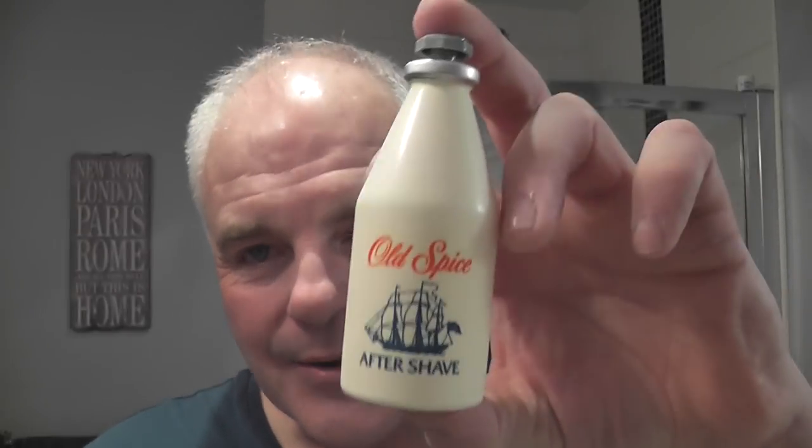Great shave. The post-shave feel from Phoenix and Bow soaps is really good. Post-shave — straight to the aftershave, and it had to be, didn't it? Vintage Old Spice. Now look at this little bottle — there's the size compared to the brush. Look at the size of this bottle.